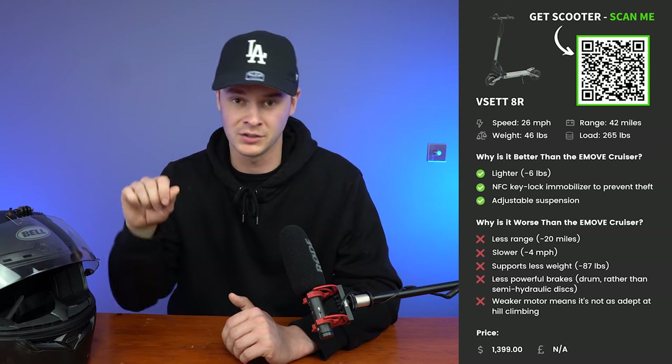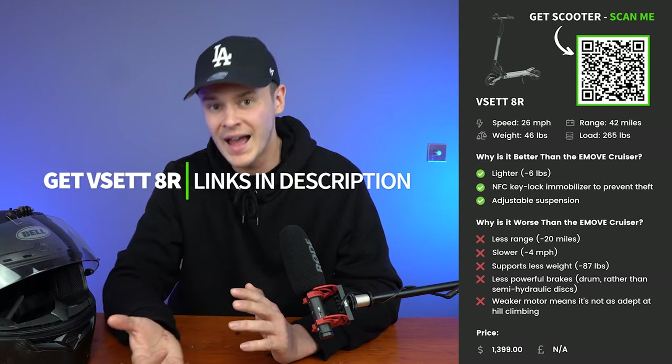Why is the VSET 8R better than the e-move cruiser? It's lighter — 6 pounds lighter, around 2.7 kilograms. It also uses an NFC key lock immobilizer to prevent theft rather than a traditional key lock ignition, and it has adjustable suspension. Why is it worse? It has 20 miles less range, is 4 miles per hour slower, supports less rider weight (around 87 pounds / 40 kilos less), has less powerful drum brakes rather than semi-hydraulic disc brakes, and has a weaker motor that's not as adept at climbing hills.